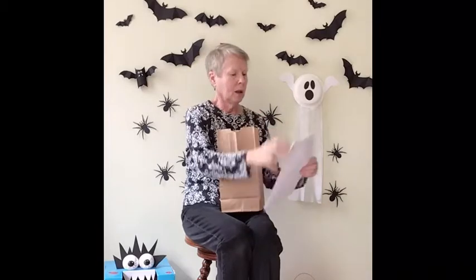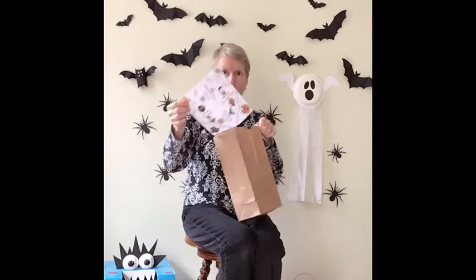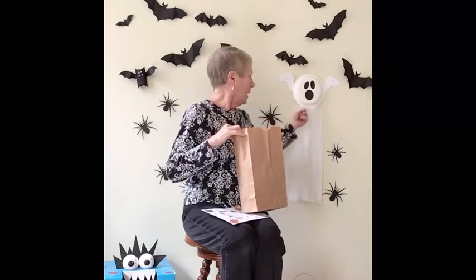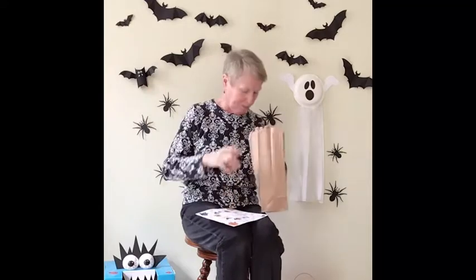Today I have an activity bag — I like to call it a goodie bag — with all kinds of things. You have two word searches and two mazes, one easy and one harder. We have a cootie catcher, a Halloween ghost craft, and a Halloween bat craft. Let's get started with the cootie catcher first.